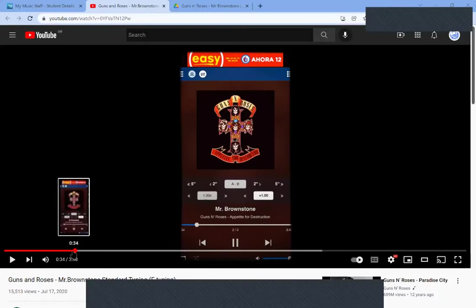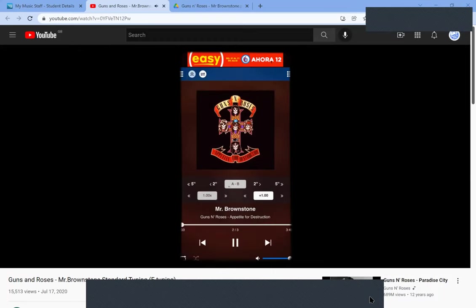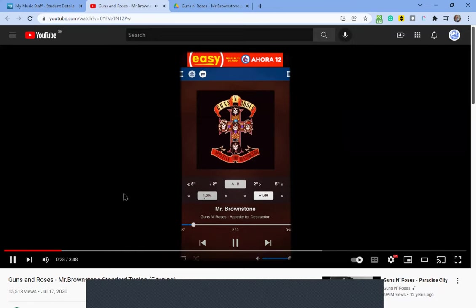Here it is for you to have a listen to before we learn it. And that is the main riff to Mr. Brownstone by Guns N' Roses.